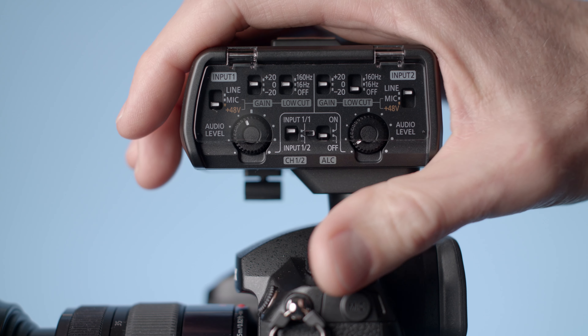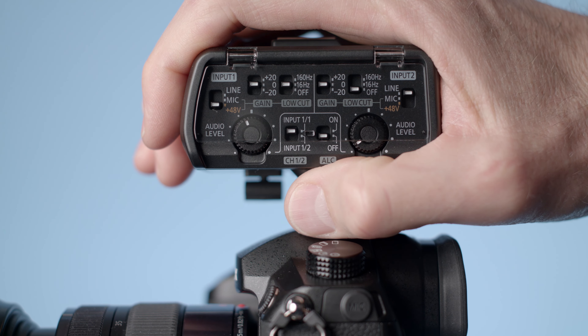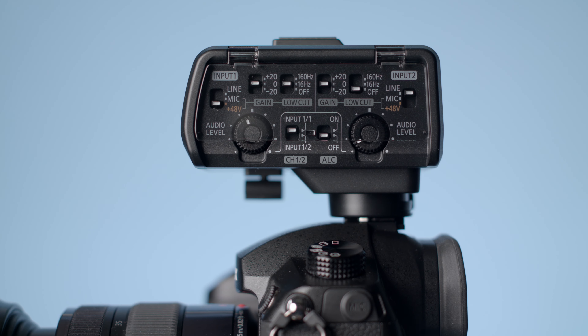Let's give you a little tour here. It's a nice small size. It weighs in at about 0.5 pounds, 227 grams. This is really one of its biggest strong points — it's very small, very light, and it keeps your rig very small, which is a super big plus.